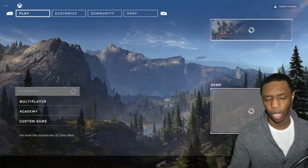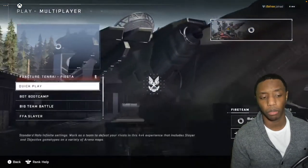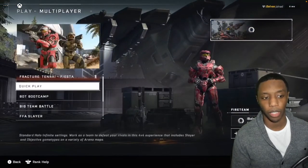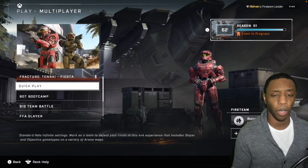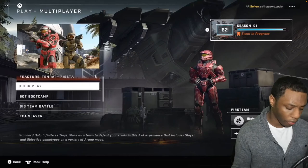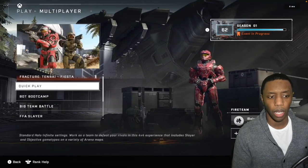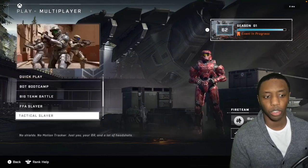We have Halo Infinite up on xCloud and I can go through the menus just fine — nothing is laggy at all. One thing they do talk about in the announcement is that because everything is hardwired and fine-tuned, latency is kept as low as possible, which is very useful.